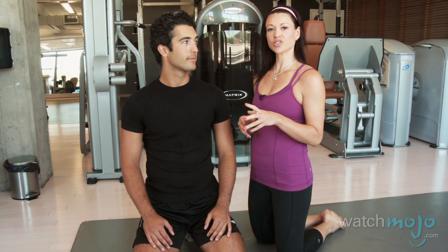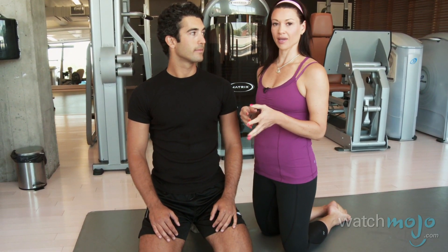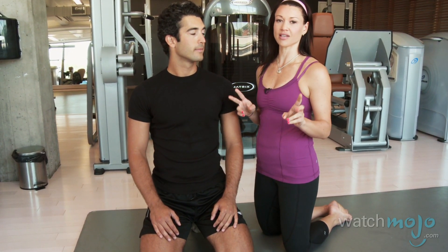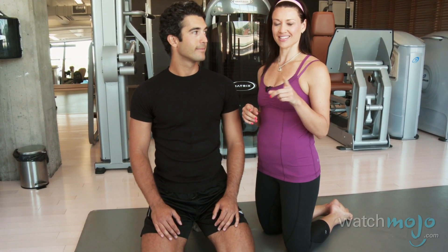Guys, you don't have to train only what you see in the mirror. When you're training in a functional, kinetic way you're actually going to be improving the look of your body anyway. And as you can see, these girly exercises are really tough. Thanks for watching WatchMojo.com — see you next time.